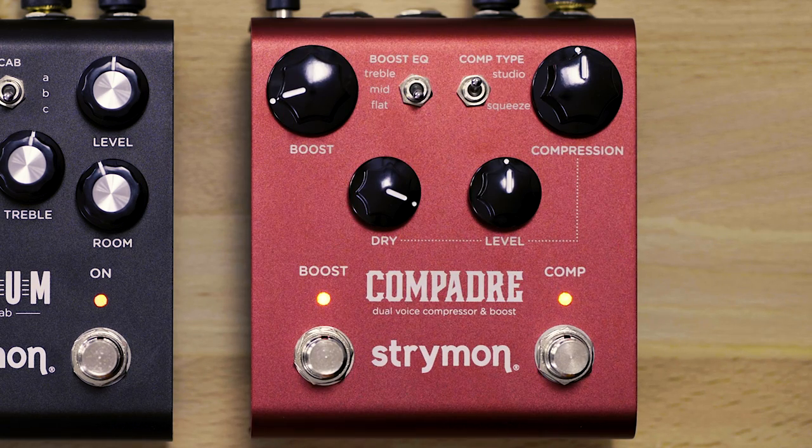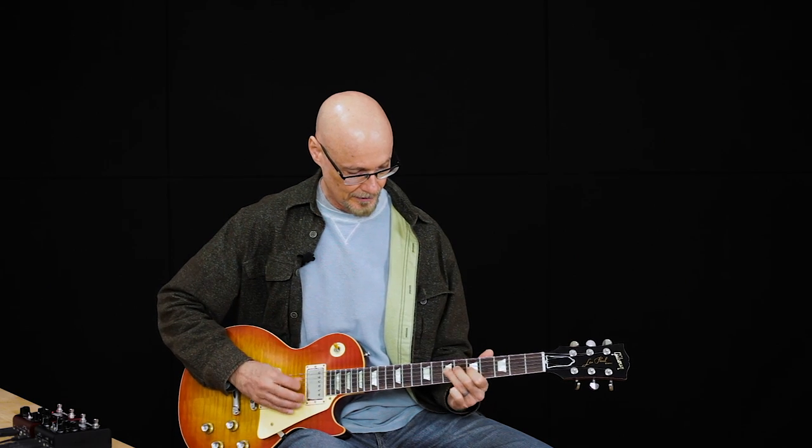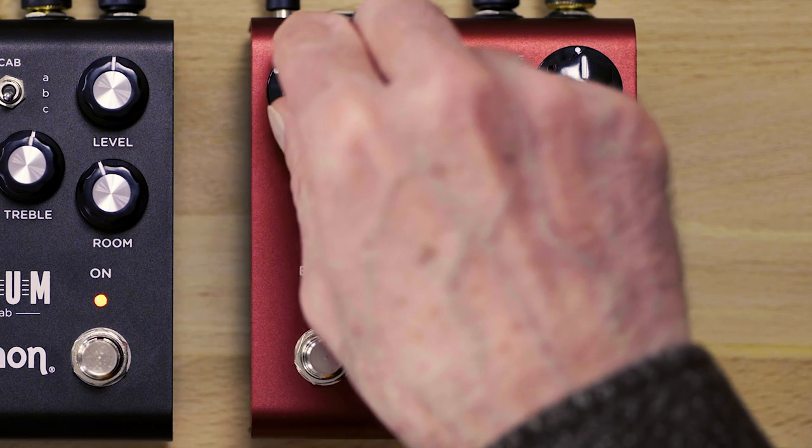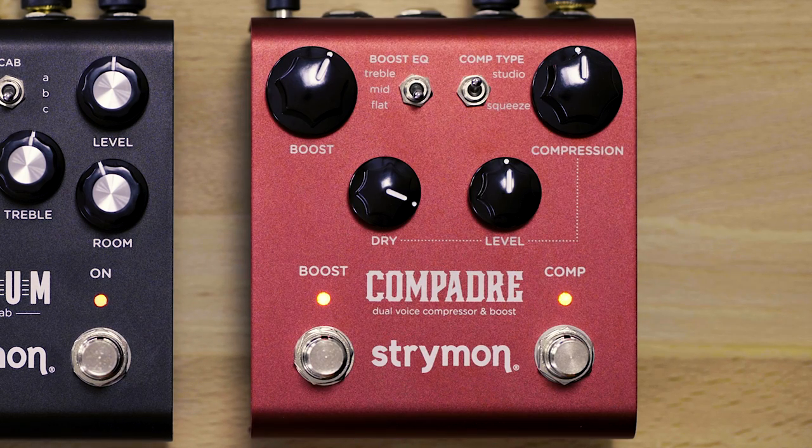At low boost levels, we've set it so that it'll start to clip at fairly low levels so that you'll be able to dial that in as you'd like. As I turn it up, it's not getting that much louder, but it is getting more clipped, and the dynamic portion of the signal is coming up as well.